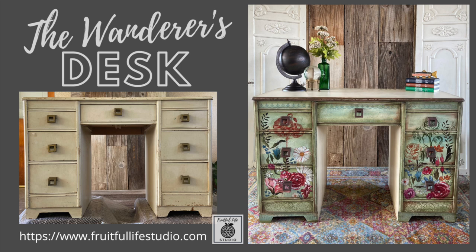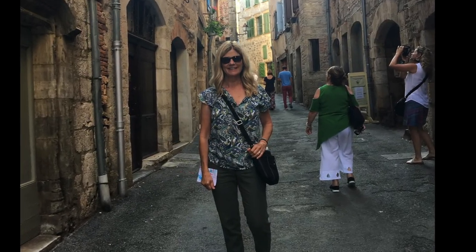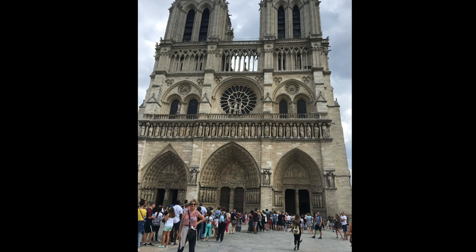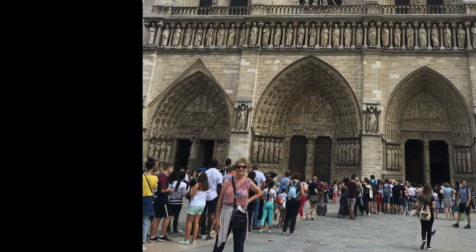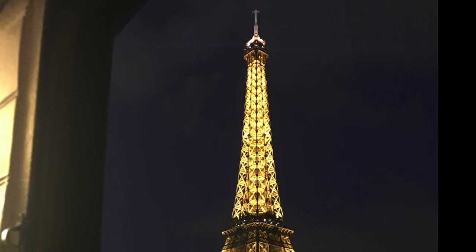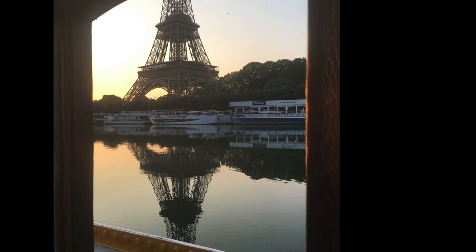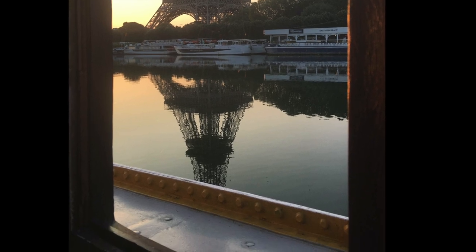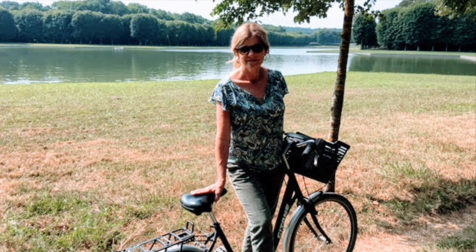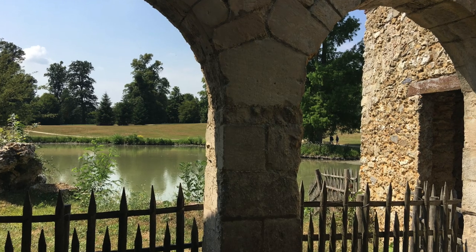I named this project The Wanderer's Desk because it features the IOD Wanderer transfer and also because I am passionate about wandering. On one of our recent trips, we stayed in an old German houseboat underneath the Eiffel Tower. One of my fondest memories of wandering was taking a high-speed train to Versailles on my birthday, renting bikes, and wandering around the grounds.